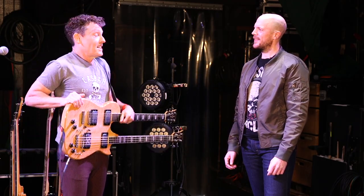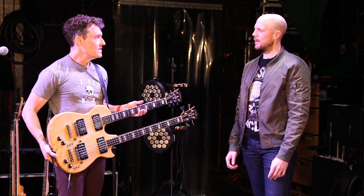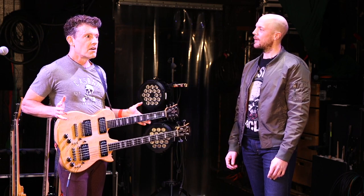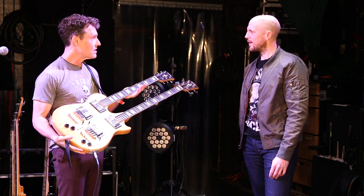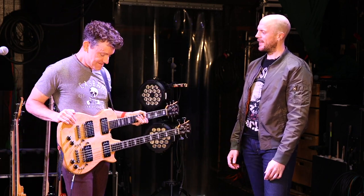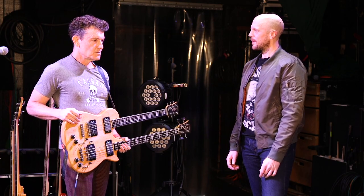Then I was watching VH1 Classic one night and a Genesis video came on and that guy — I think his name is Mike Rutherford — he had a double neck, a guitar-bass double neck in the video. He wasn't using it like I do, but when I saw that I thought, oh, that might be the trick, because then I could just flip a switch instead of going through all that rigmarole. So I went on eBay and this actual guitar was there for sale and I got it. It's been my main guitar-bass, whatever you want to call it, for 20 years.